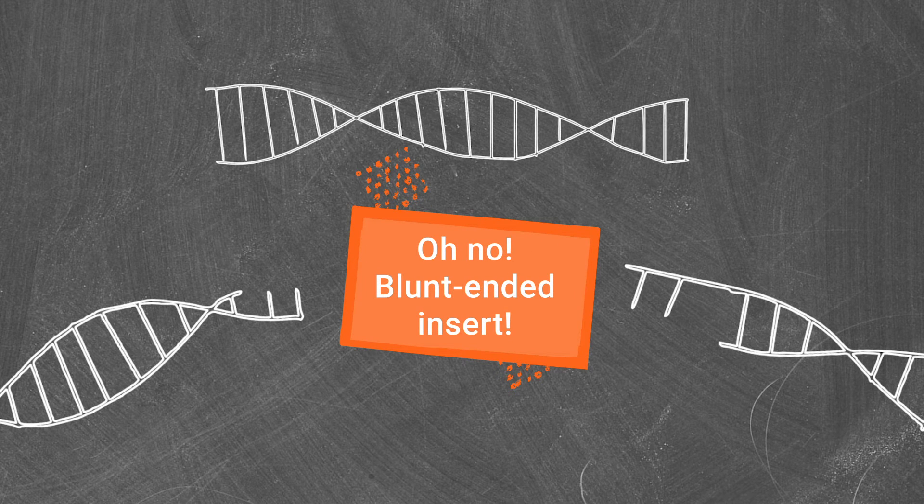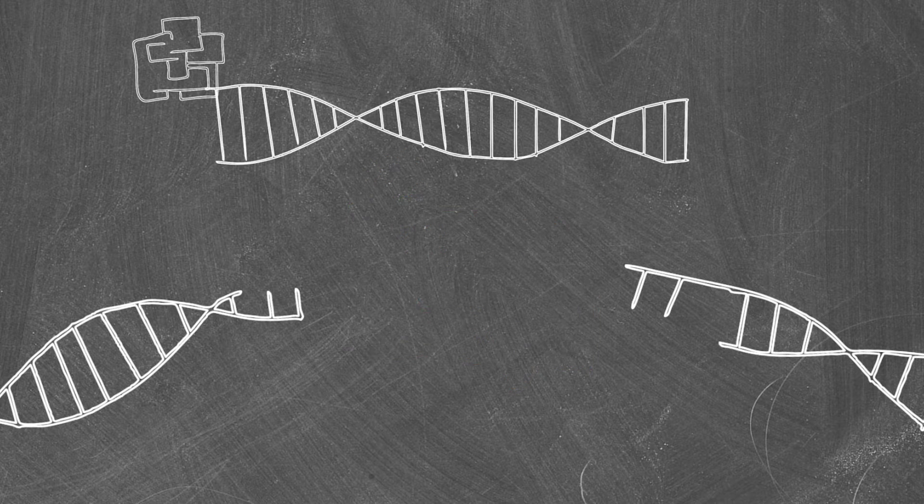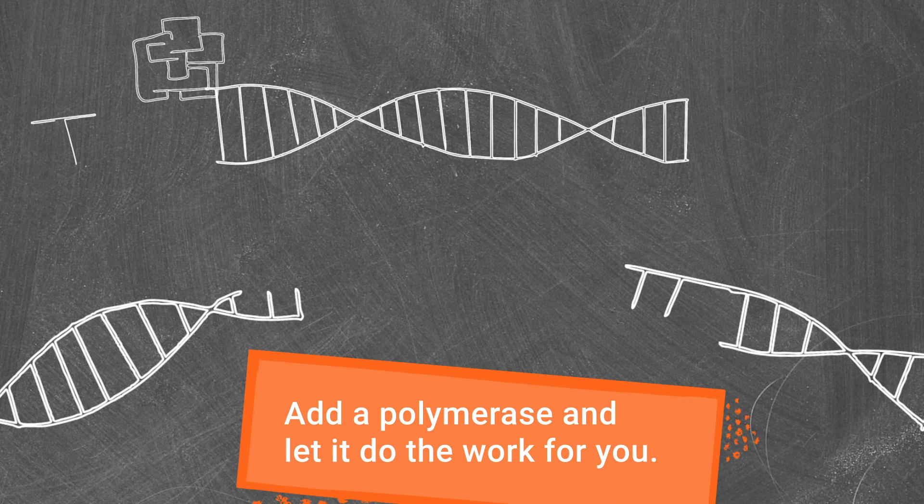If your insert does not contain the same restriction sites as your vector, you might need to use blunt end ligation, in which a polymerase is added to fill in the 5' protruding ends with dNTPs.